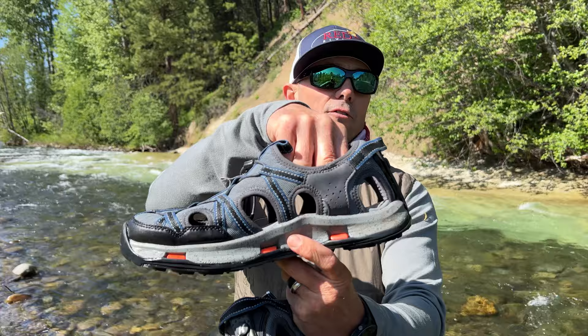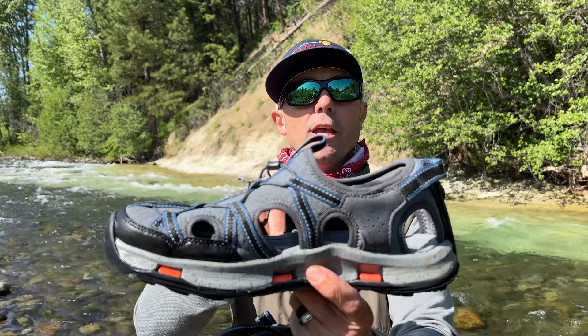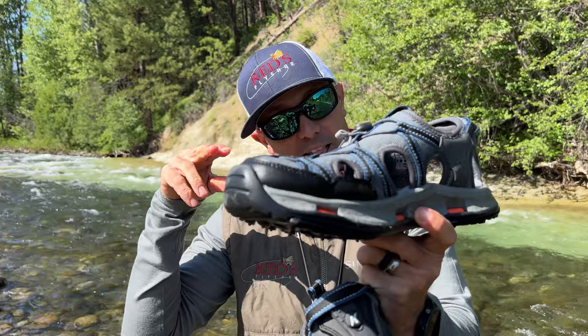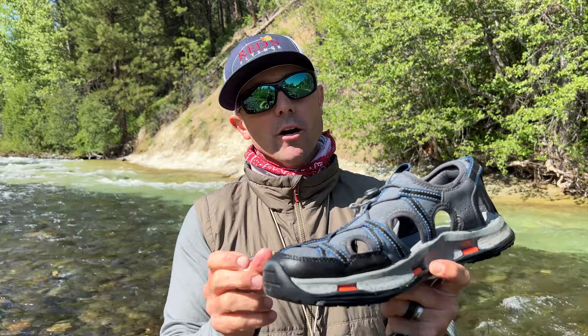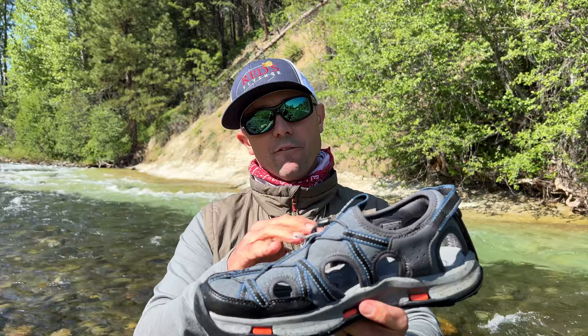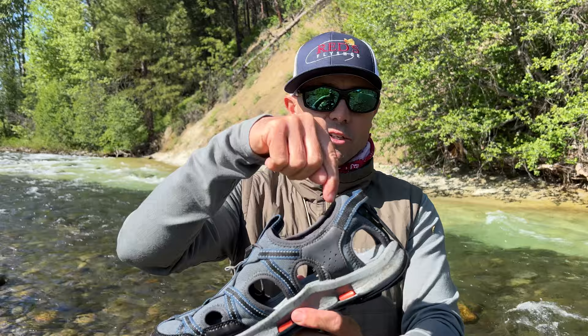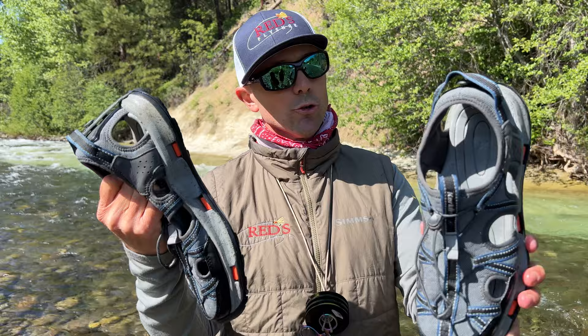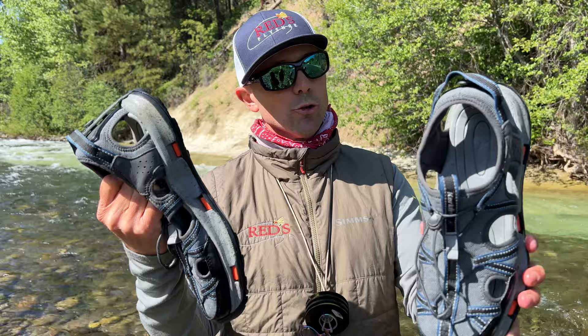The pros and cons of a sandal versus a shoe are actually quite similar — you're going to get pebbles and rocks between your foot and the sole. The nice thing about the sandal is you can kick your foot in the current a little bit and let the current flush that sand and gravel out. The shoe will prevent debris from getting in if it's fully enclosed, but once a rock is inside that shoe you're unlacing it, taking it off, and dumping it out. At Reds, we sell a lot more sandals than shoes for casual wading footwear.